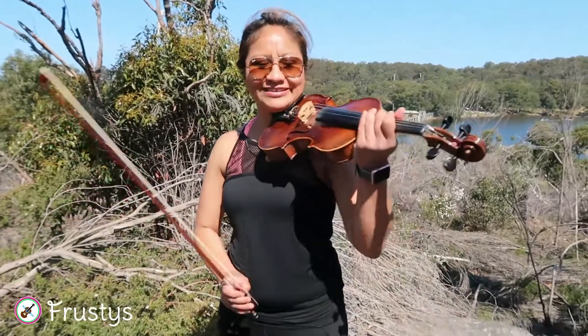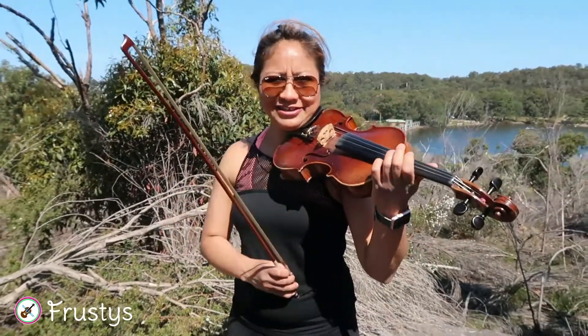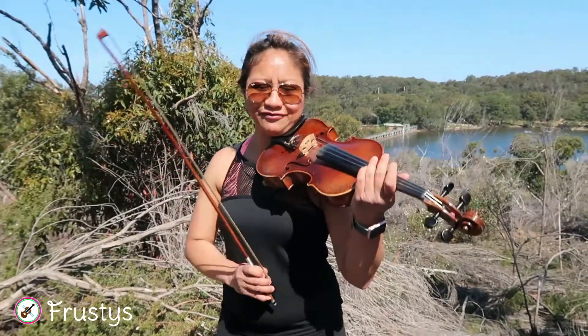I can possibly play one piece. This is Meditation by Thais. I'm just going to play half piece.